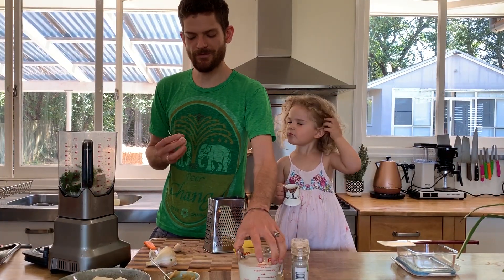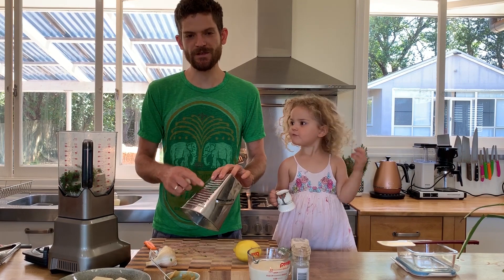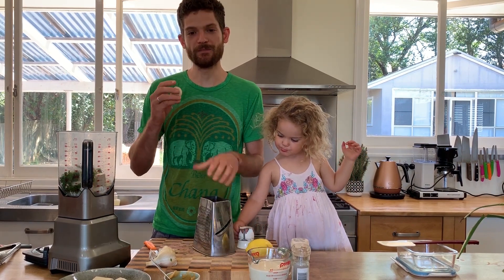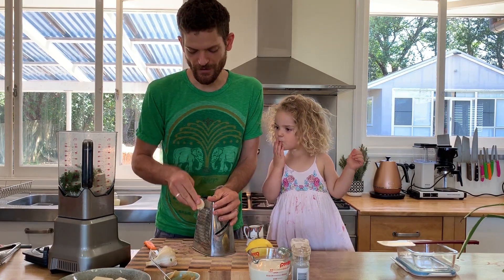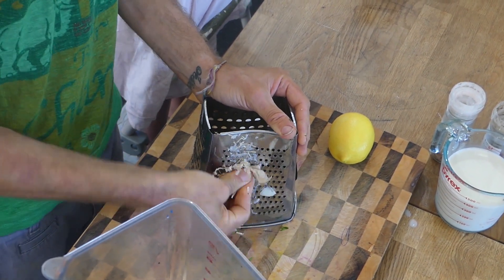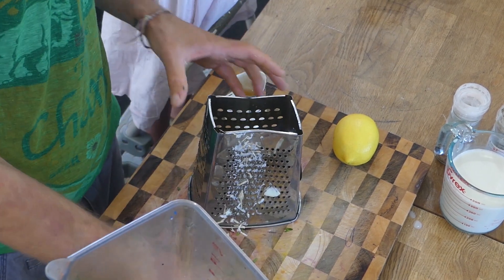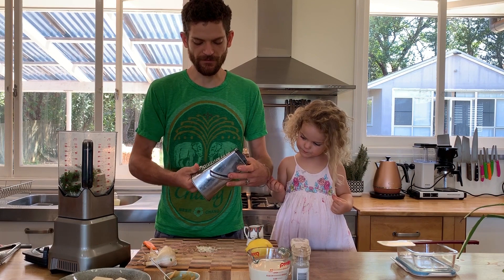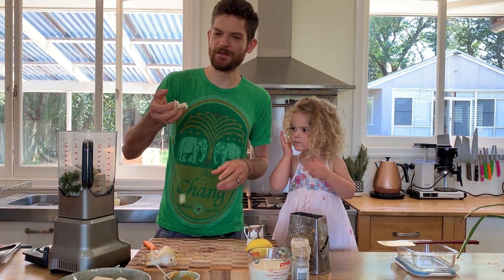It's just a two minute job using the zest sprayer — you don't need to extract or peel it, we just go straight over. I find the skin just ends up falling away like that, and you can scrape away any excess skin. So we're just left with that — it's a nice simple way.